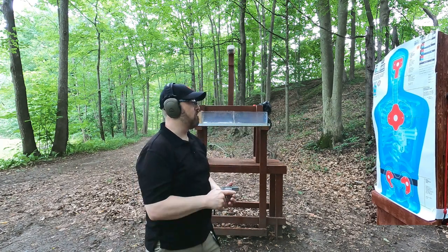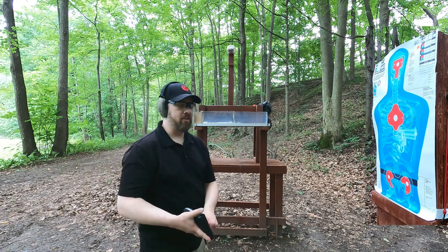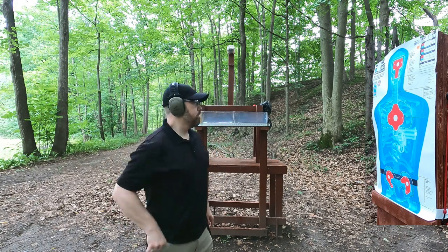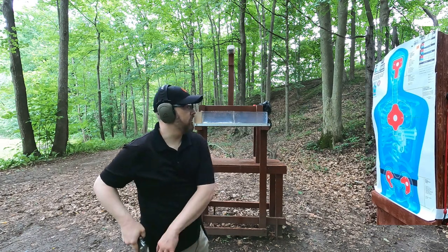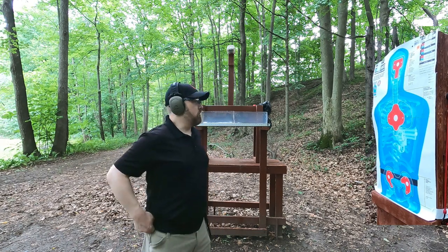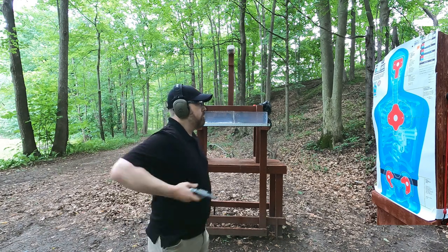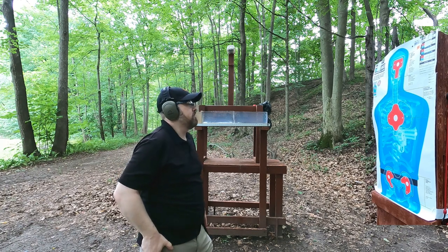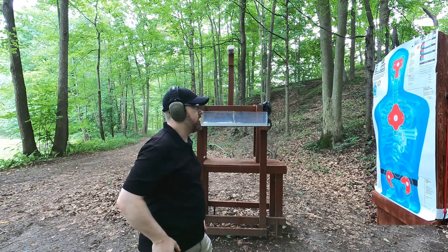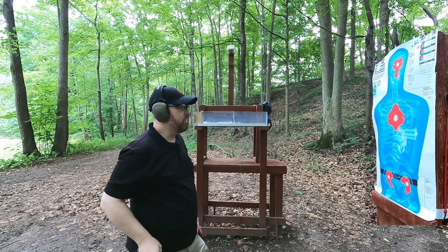One shot went way too far over. My normal daily carry - the LCR without the hammer spur - would probably do a little bit better. I tried for a headshot but was way high and way right - no sight picture at all. You can't get a center hit unless you aim, and I totally missed. Definitely very hard to defend against something like that at this distance.